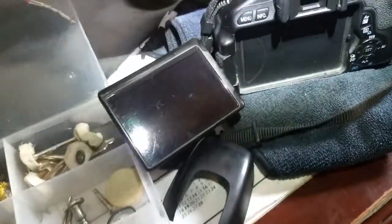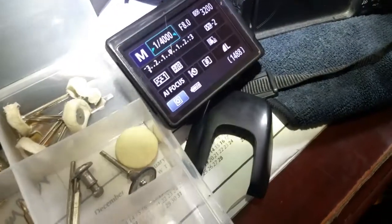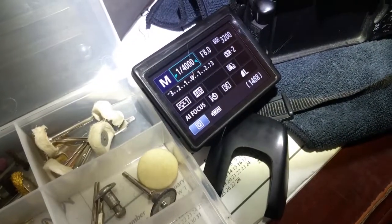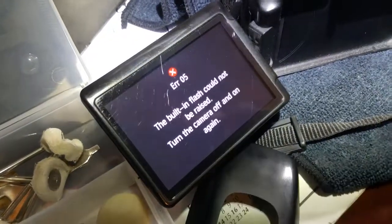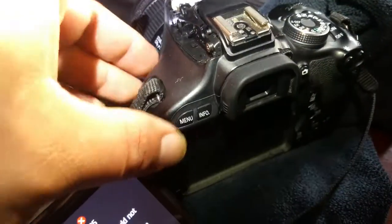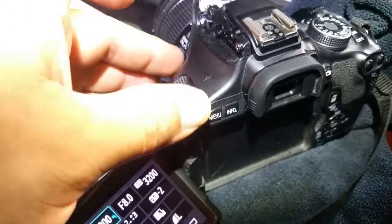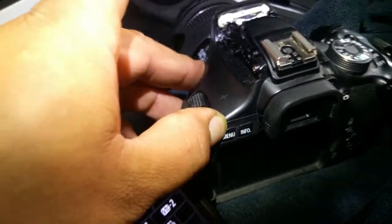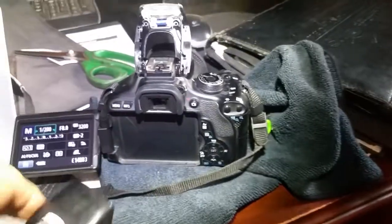This is just in case you get problems — for instance, you're trying to take pictures with the flash and you get Error 05: built-in flash cannot be raised. All it is is just some dirt or debris in here causing that. Just clean it out and reset the code and it works.